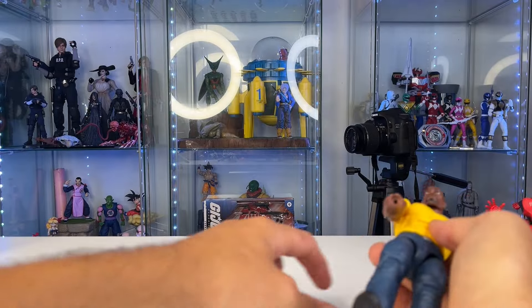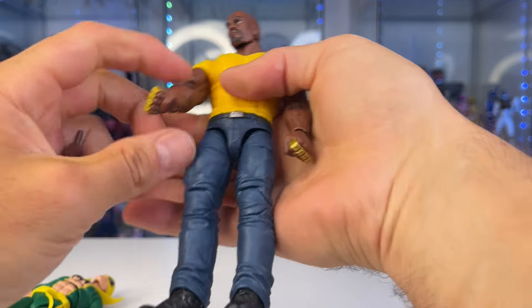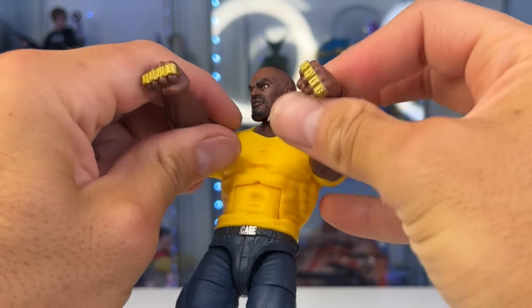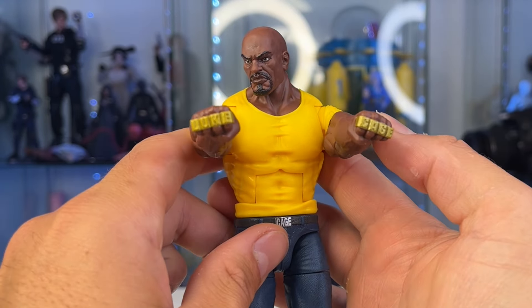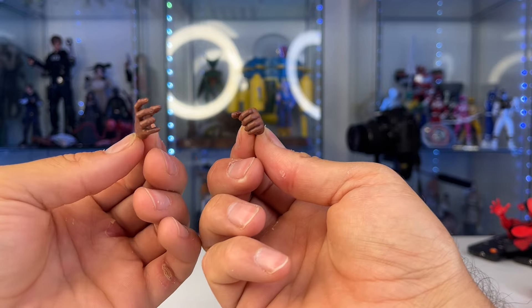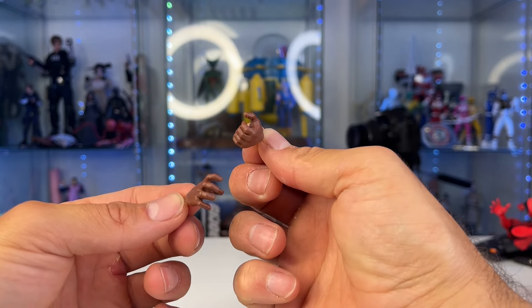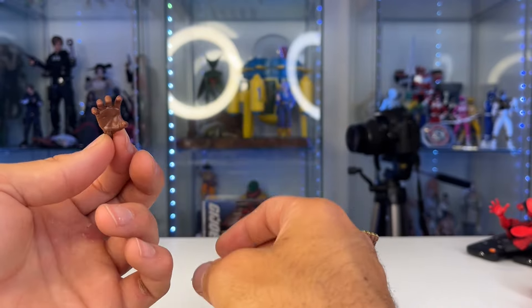We don't have too many hands, but the hands we do come with — we got a Luke Cage sculpt on the hand. So I guess that's a brand new sculpt, which is pretty cool. Looks like an album cover or something. There's a gripping hand, kind of like to hold a bat or something, and then a clasping hand to kind of reach out and grab you.